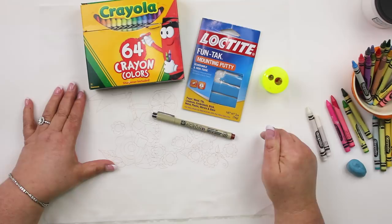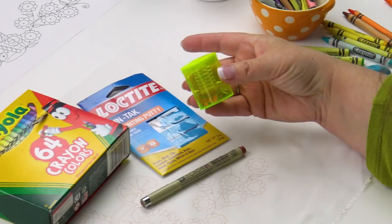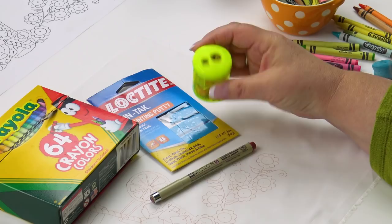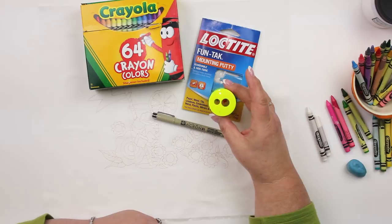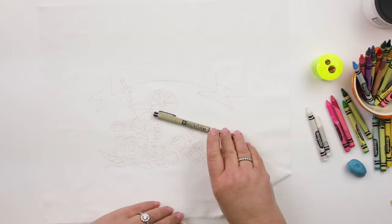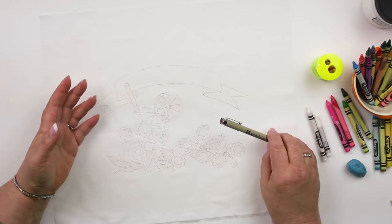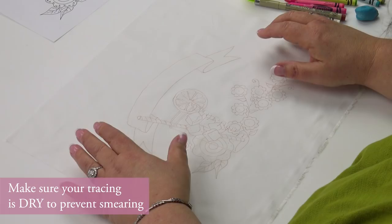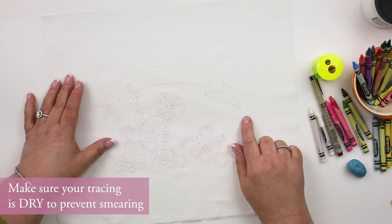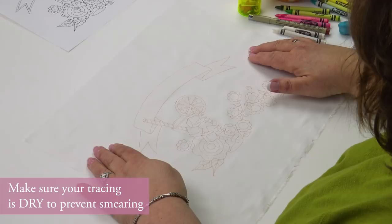I also like to have a pencil/crayon sharpener — the bigger hole is for the crayons — just to keep a nice point on your crayon if you need it. I start by tracing, and then you want to either, if it's a few hours before you're going to be coloring, you can just let it air dry. But if you're going to do it immediately, I would like to heat set with a hot dry iron, just to dry the ink so it doesn't smear when you put on the white crayon.